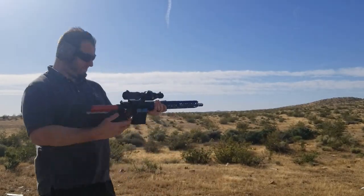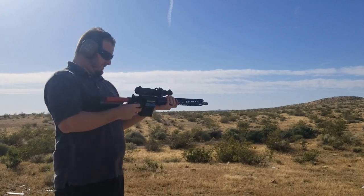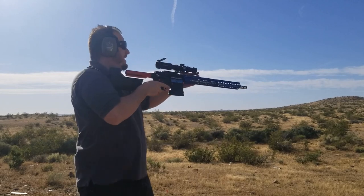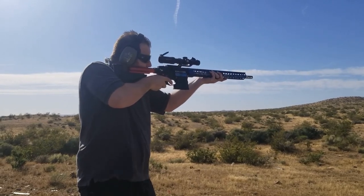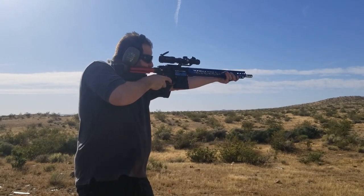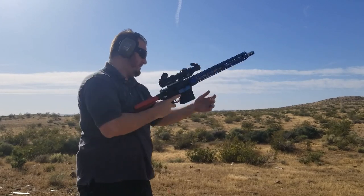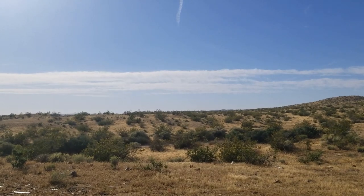Taking some shots, trying to get some B-roll. Caps up. This is going to go tidy. Yeah, 10 rounds.